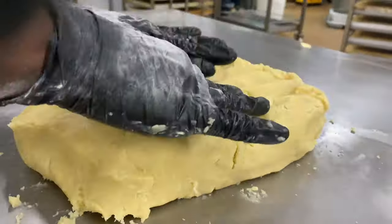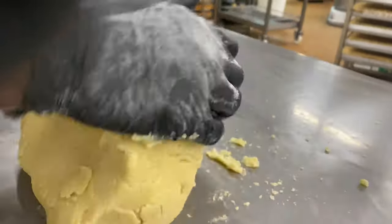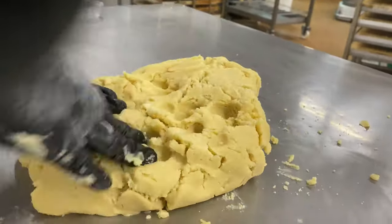After my dough reached my desired consistency, I just shaped it out a little bit to make it easy for me to roll out.